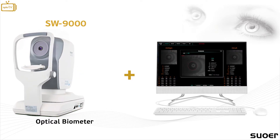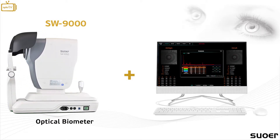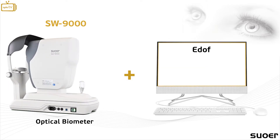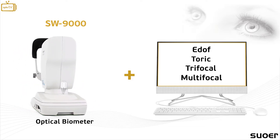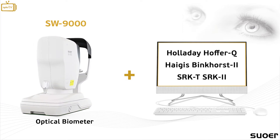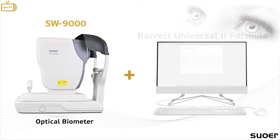By measuring lens thickness, the SW9000 allows the user to utilize this information for calculating premium IOLs such as E-Duff, Toric, Trifocal, and Multifocal. The user can take advantage of the system's integrated IOL calculators and also of the Wharton-Hill and Barrett calculators that are available online free of charge.